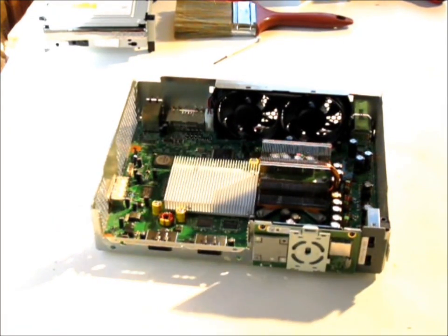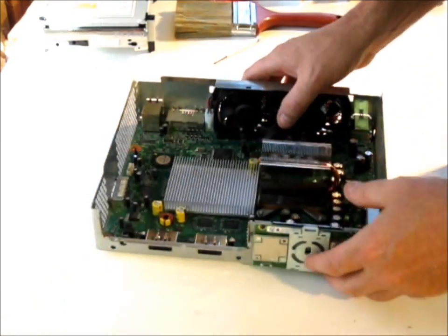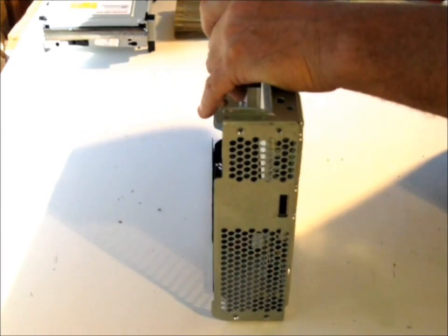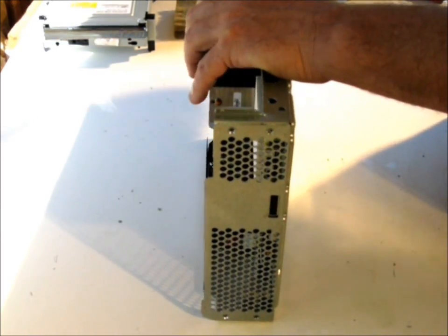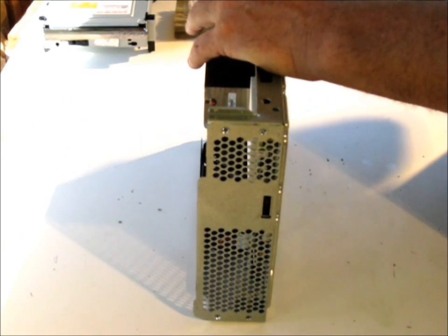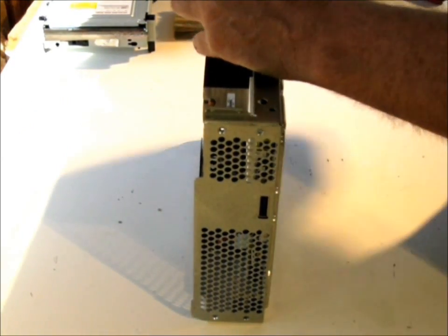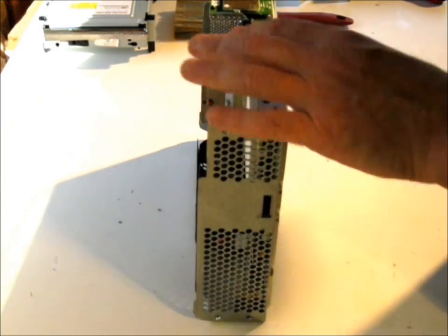Okay, now that we have the unit apart, we're going to fully disassemble it. Basically all we want to do is take out the screws, so we're going to need the T10 torx drive. And again, all these parts are going to be down at the bottom there — everything that you need.